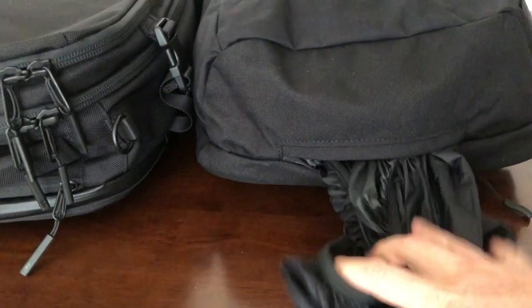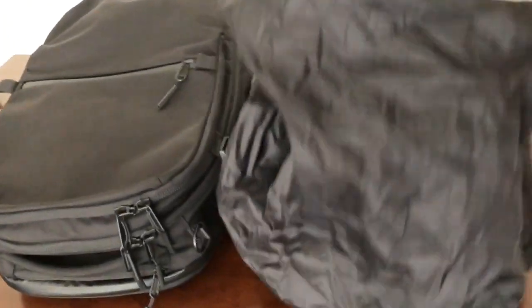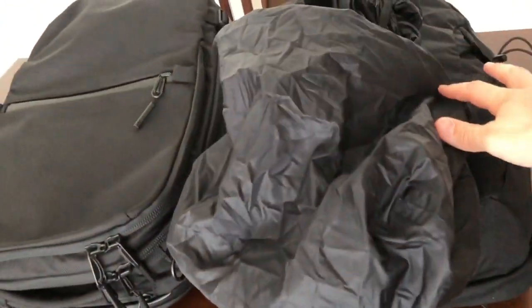The two bags take different approaches to waterproofness. The Air Travel Pack uses a thicker, tighter weave material and relies on waterproof zippers on the outside and laptop compartments. It's not fully waterproof but pretty water-resistant in light rain. The Manal has rougher, thinner material but includes a built-in rain fly stored in the bottom compartment that you can pull out and cover the pack, making it essentially 100% waterproof.